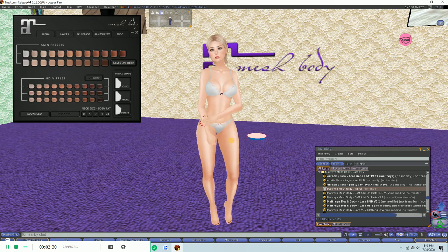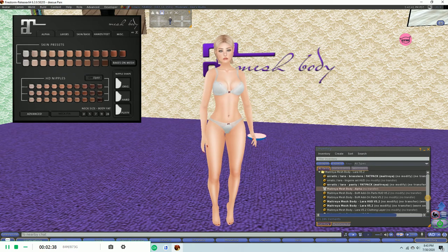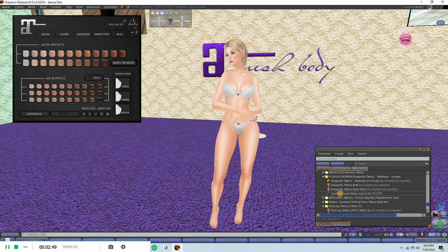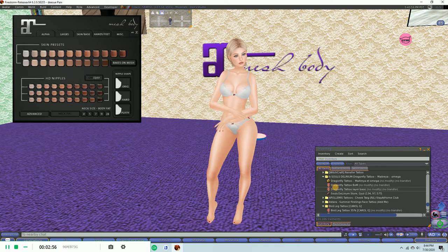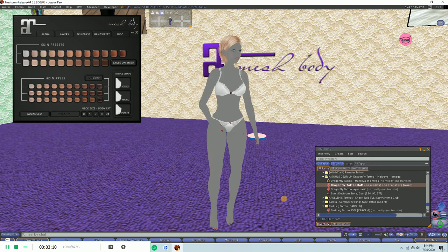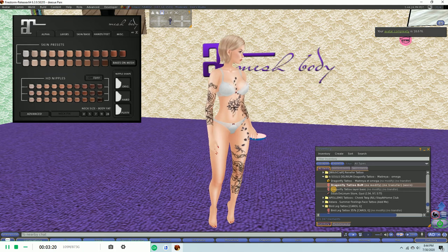That could technically be the video over, because if all you're going for is the basic skin, you just did that. Everything else is exactly the same. But I wanted to show you how easy it is to add a tattoo. Let's go down to my tattoo folders and I can show you my dragon tattoo. This one says 'Dragon Tattoo BOM' — it doesn't have to say BOM, the basic layer would do the exact same thing. So we're just going to add that, and there's your tattoo. That's how easy that is.